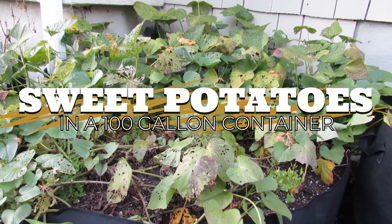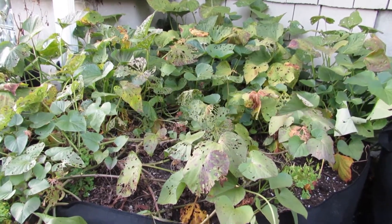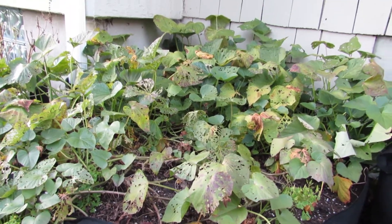Hello everyone, welcome back to the garden. It's September 20th, 2020, and we are going to harvest our sweet potatoes today.